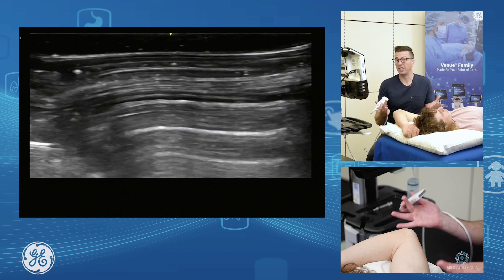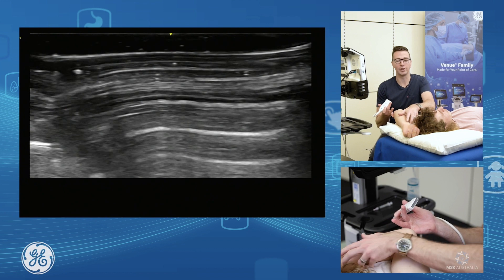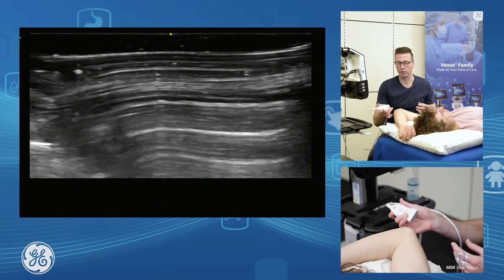Assessing the medial elbow — this is the position I like to use because it gives me good access to what I want to see. I can extend, I can flex the elbow, and it's really nice for interventional work as well.